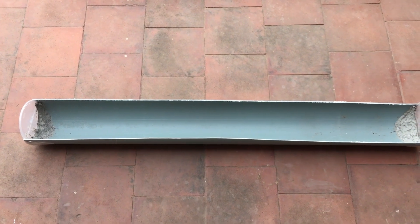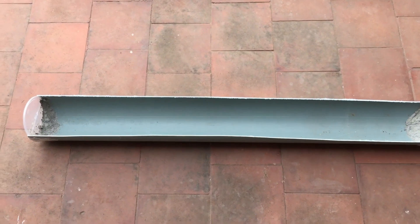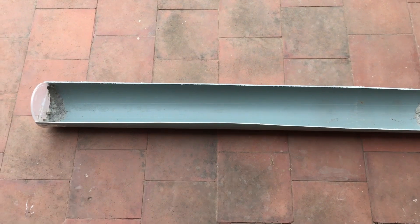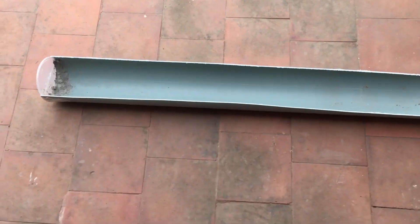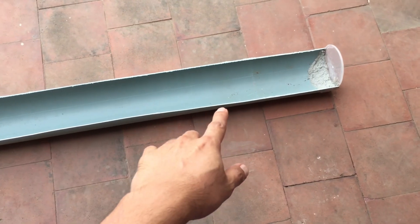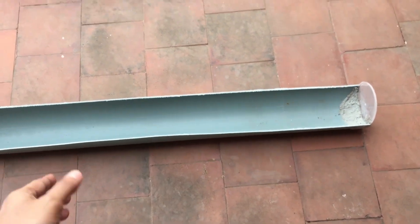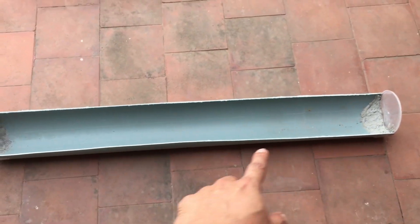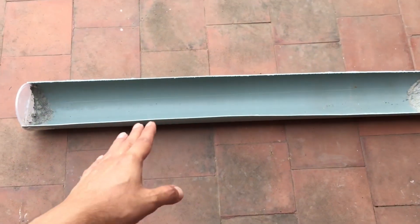Hi guys, welcome back to my channel Lush Gardener. Some of you had asked me what were those long pots that you had seen in one of the shorts videos. Now these are not pots — these are basically PVC pipes. As you can see, the pipe is supposed to be round of course, so I have cut them into half. This one is around four feet long.